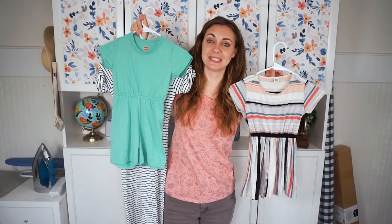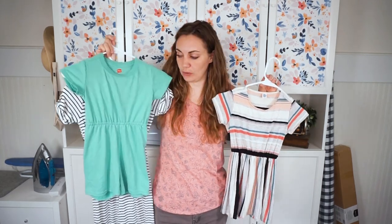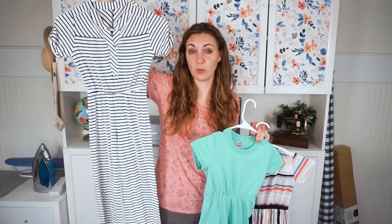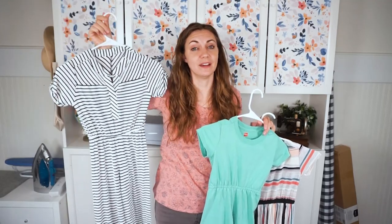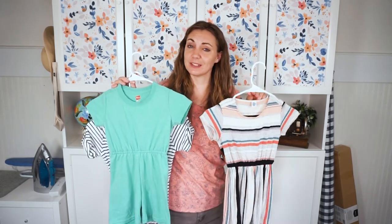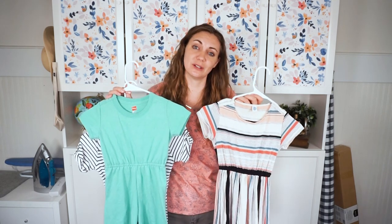Today I am releasing a new sewing pattern. It is an upcycled sewing pattern for kids — turning an adult t-shirt into a romper, a jumpsuit, or a dress. For the jumpsuit you will need to use a woman's dress or a maxi dress because you do need a lot of fabric for the long pants, but for the dress and the romper you just need a t-shirt.